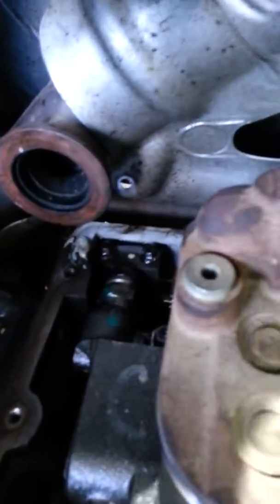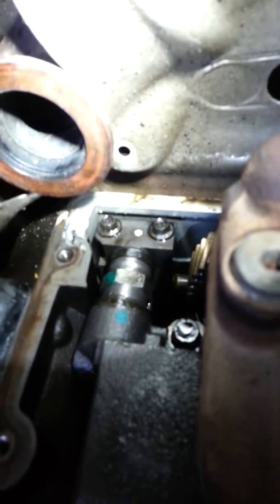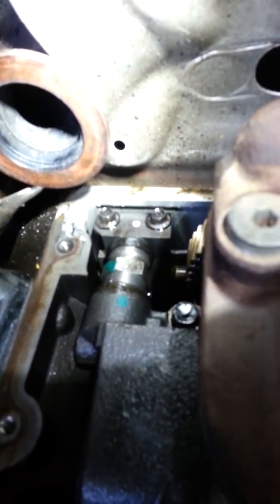Good morning Power Stroke fans. This is another video by DurrmaxTechGuy.com. We're showing you here an '06 Power Stroke that's got a leak. It has a no start and low ICP pressure.